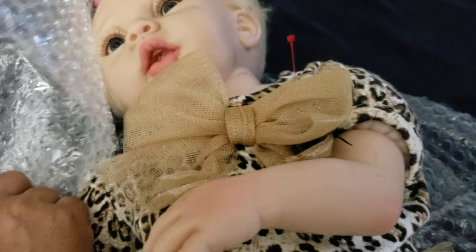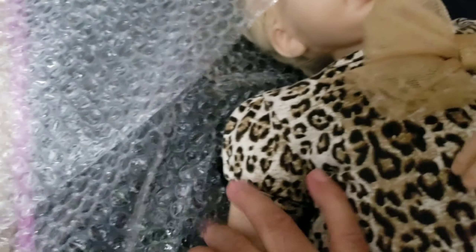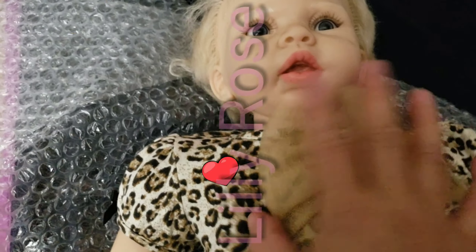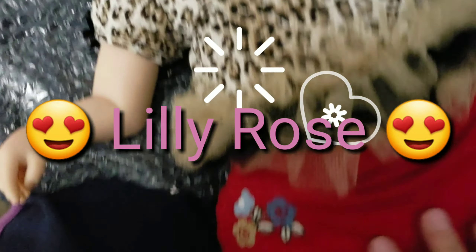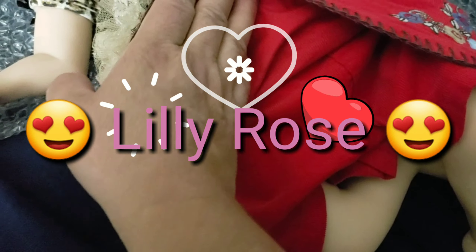This is Lily Rose! Lily Rose — oh, look at her. Oh my goodness, I like her! The person that sold her to me — she is in super, super great condition for the price I paid. Wow!